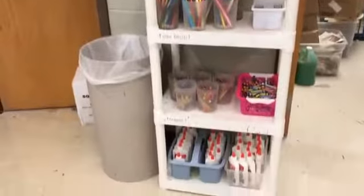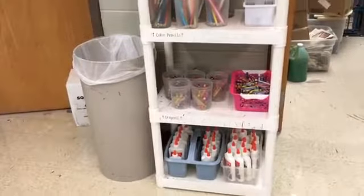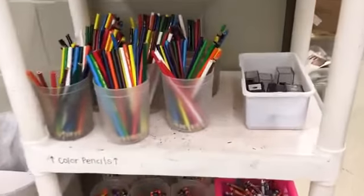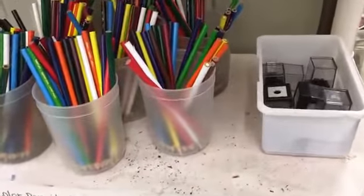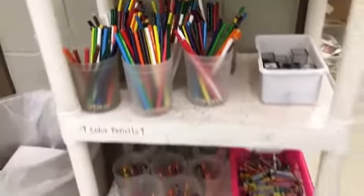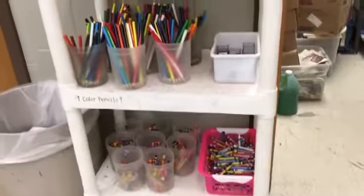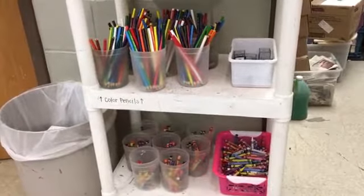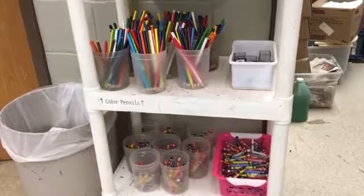Right here we have some of our supply shelves — glue on the bottom, our crayons right here, our colored pencils right here, and of course our handy dandy little hand crank sharpeners. Those are just for our colored pencils. Now very important: for the cups of crayons and colored pencils, each table only gets one cup. Please do not grab more than one cup because then another table will not have a cup.